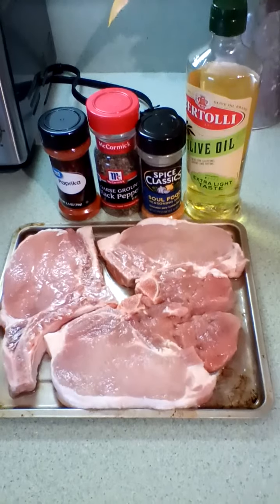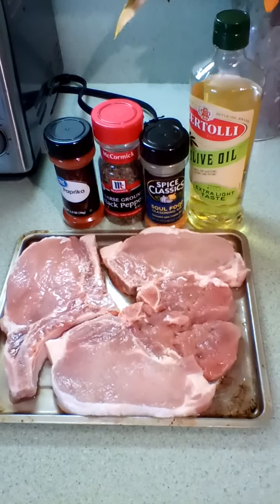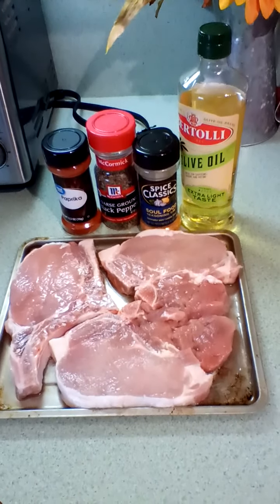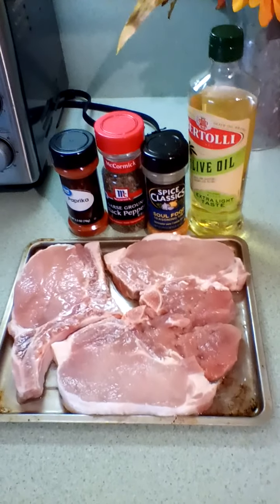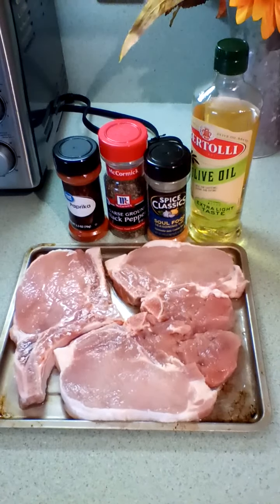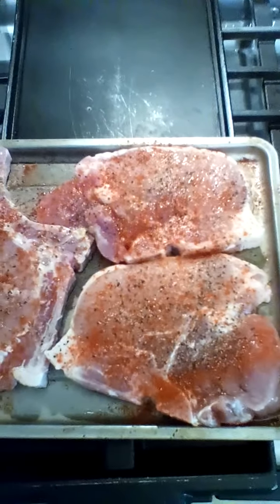First, season your meat with paprika, ground black pepper, and soul food seasoning on both sides after you have washed it. I let my pork chops sit in cold water with a tablespoon of salt for about 30 minutes, then clean them real good. Now I'm getting ready to season them. I'm also going to take a tablespoon of olive oil and put it in a pan on the stove on medium heat and heat the oil up.